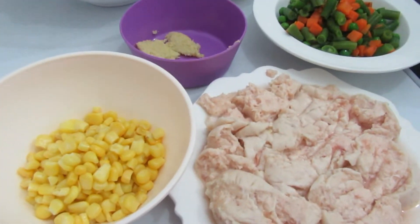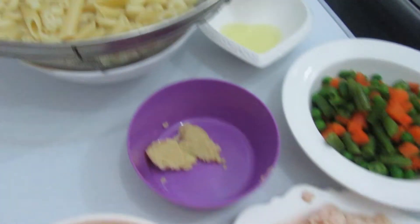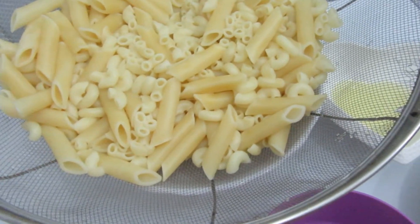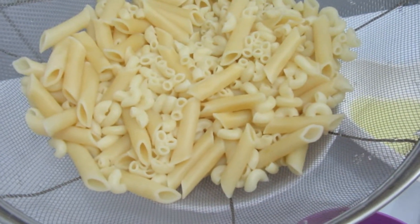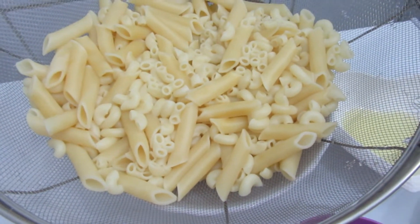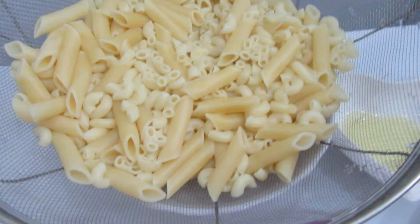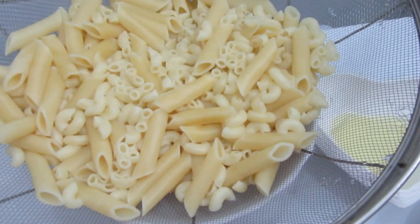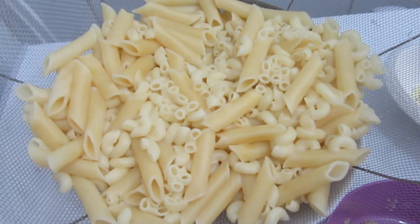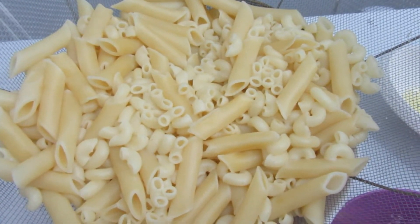Hello guys, so today I'm cooking chicken pasta and I just want to share this recipe. This is my own version of chicken pasta. So these are the ingredients — this is easy to cook, this kind of recipe. So let's begin. I already boiled the pasta as you can see.